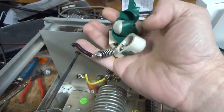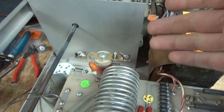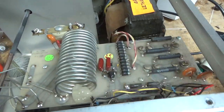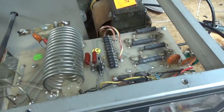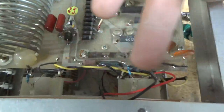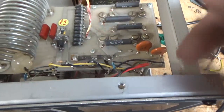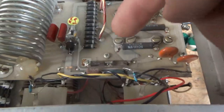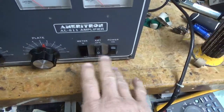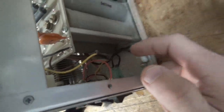Someone tried to fix the parasitic suppressors — leads must have snapped and they lengthened them. So I'm getting the parasitic board, replacing the plate choke, replacing these components over here that someone changed. Someone put the LEDs on the inside here instead of behind the bezel for each meter. I'll fix all that. Someone changed the shunt resistor — I'm going to put the proper one in. It has different switches, I'll put the right ones in. Pretty messed up, so I'll redo all that.